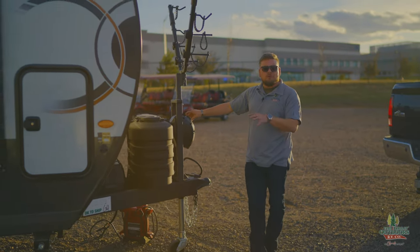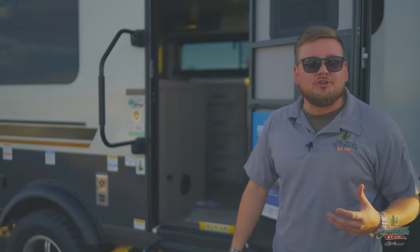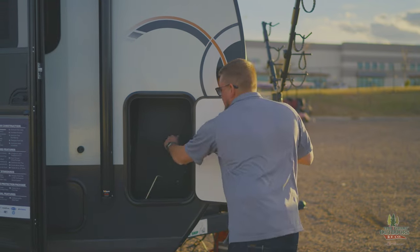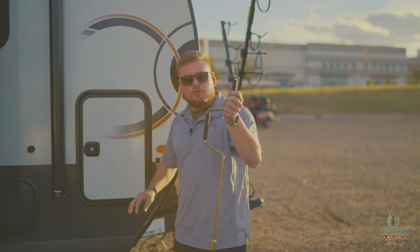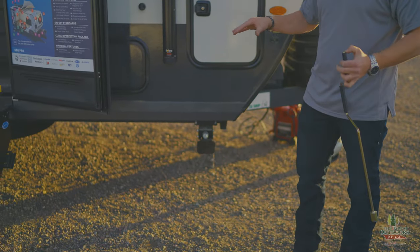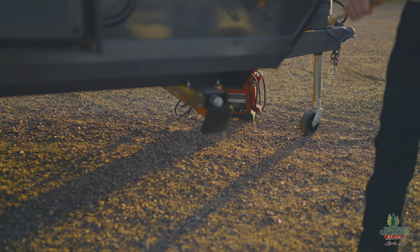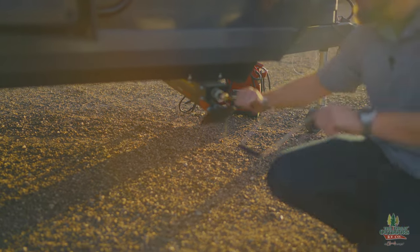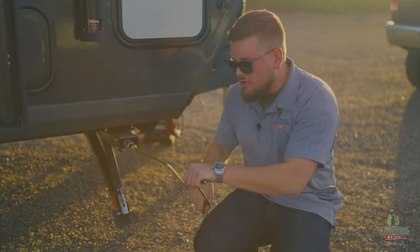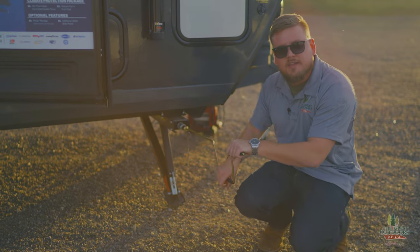Now that the camper is level, it's time to stabilize it. In this video I'm not going to use an impact drill — that might void the warranty on this brand new unit. Every camper comes with a hand crank tool to bring your manual stabilizers down. There are four contact points on this camper. A lot of Forest River products are coming with these newer manual stabilizers — I really like them, they work well and go down fast even with the hand crank.